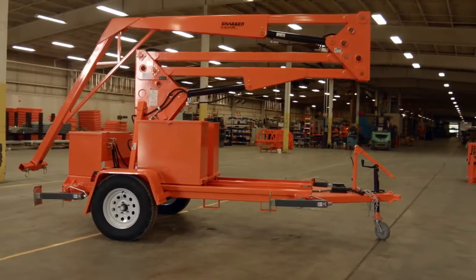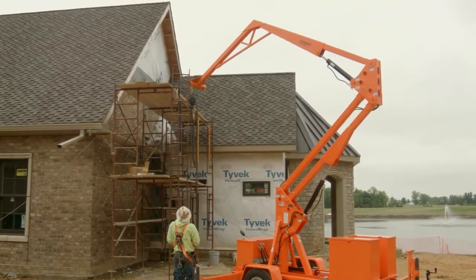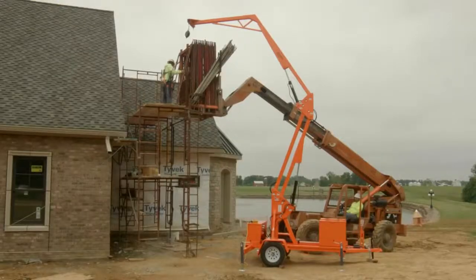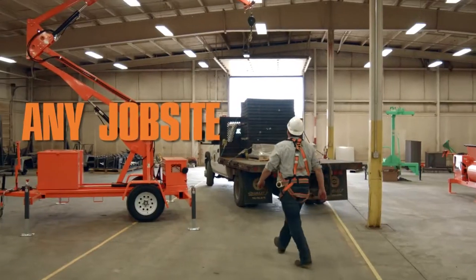The EZ Grabber fall arrest systems are designed for vertical falls where fall hazards exist. This equipment is to be used in conjunction with a self-retracting lifeline. This fall arrest system is designed to provide overhead anchorage anytime, anywhere, on any job site.